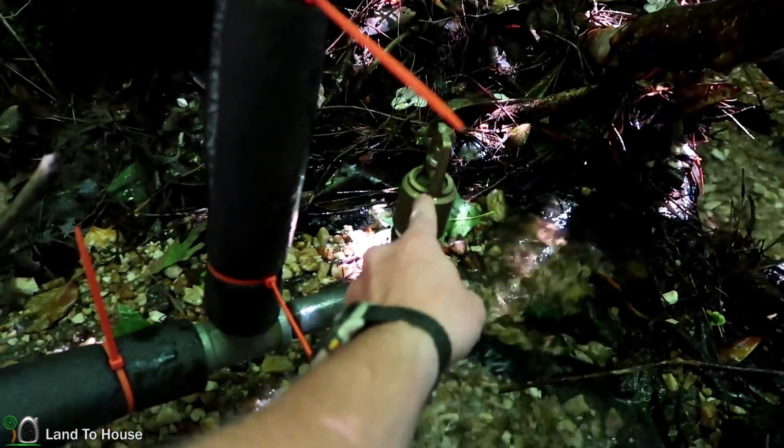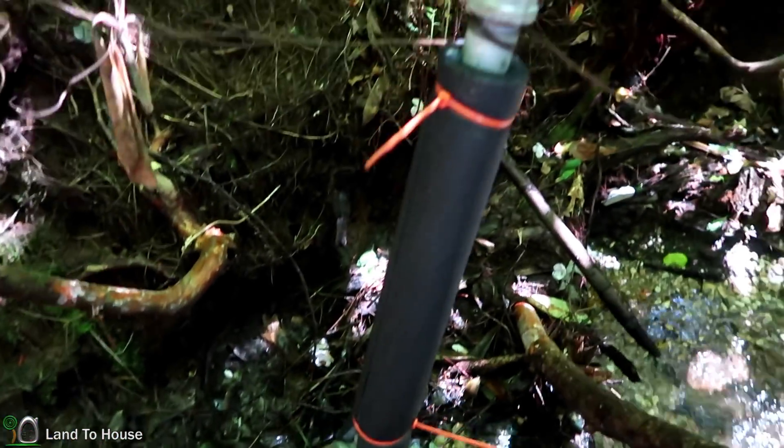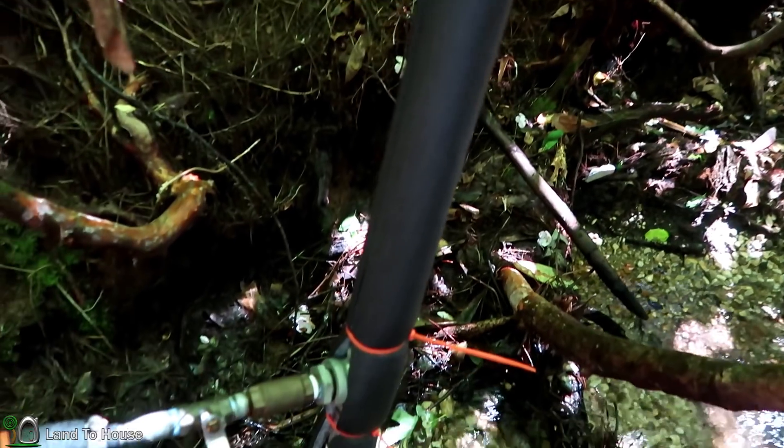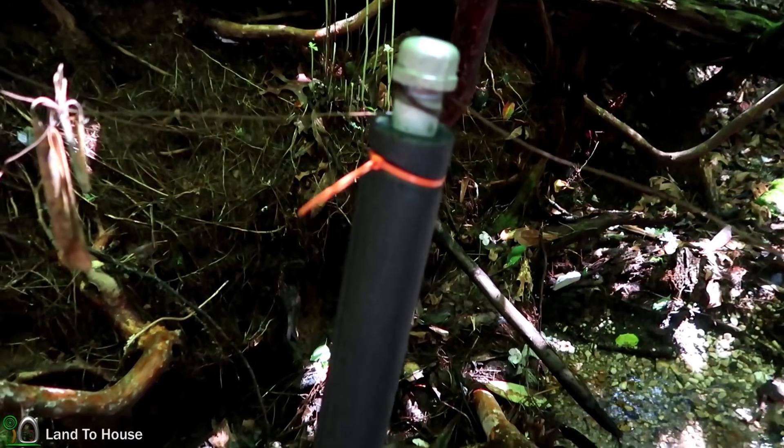One issue may be this valve — we might be replacing that. The next issue I've seen is that the pressure tank is quite small, so I'm going to replace this pipe with a much larger pressure tank.